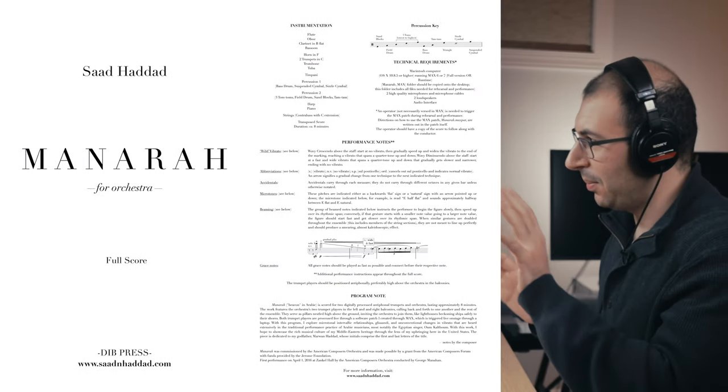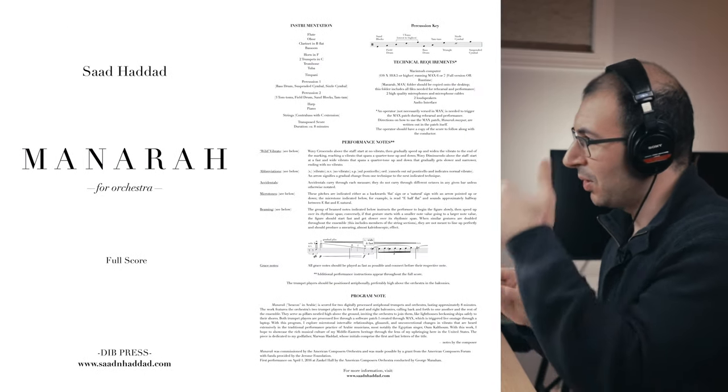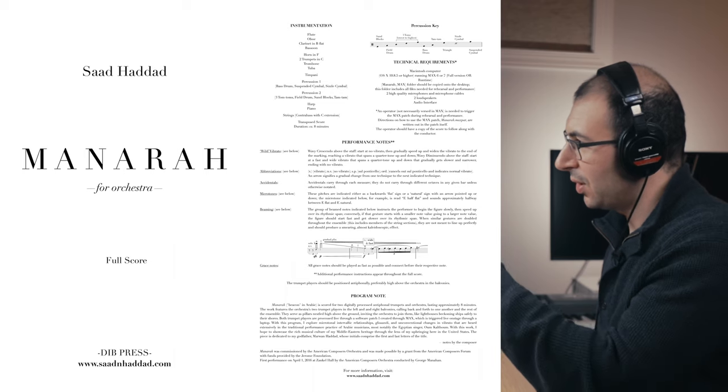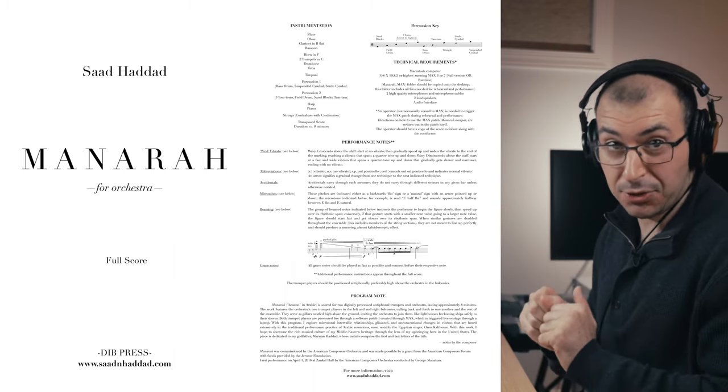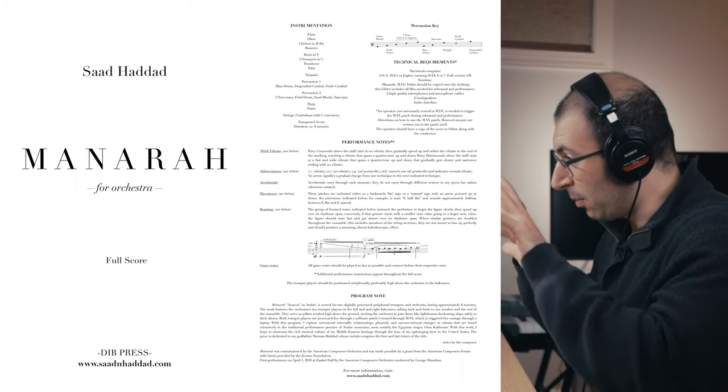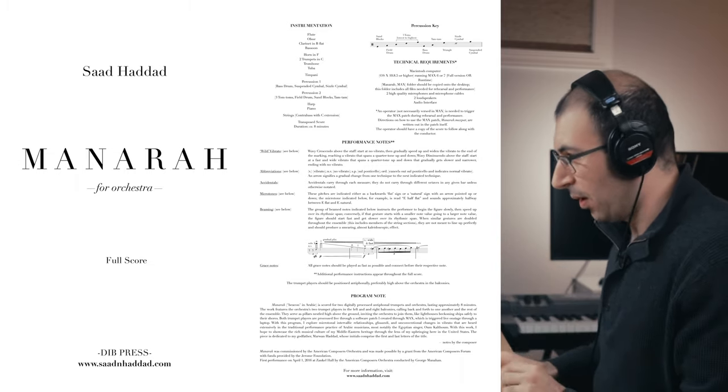The first piece we're going to hear is Minara for Orchestra and Electronics. It's a piece that means lighthouse in Arabic, and I wrote this for the American Composers Orchestra back in 2015. This piece has a title page, an inside page with the instrumentation, a percussion key, the technical requirements because it does have electronics, and of course performance notes and the program note at the very bottom.